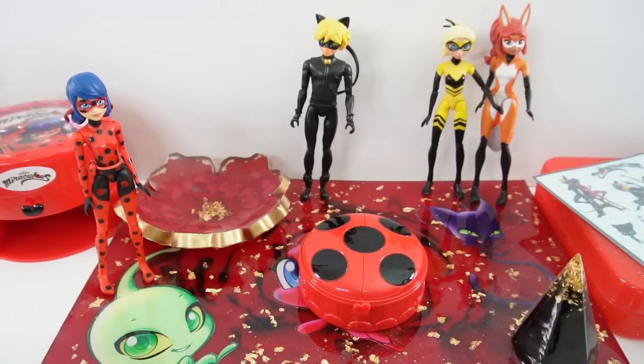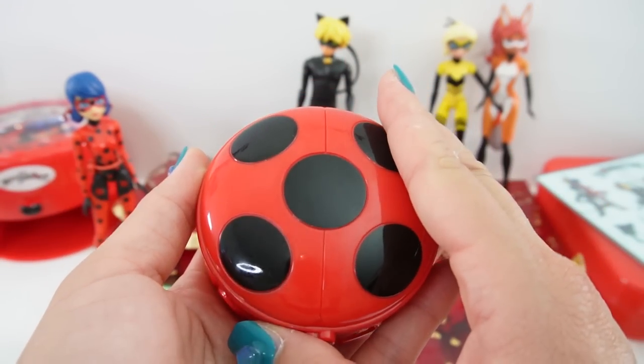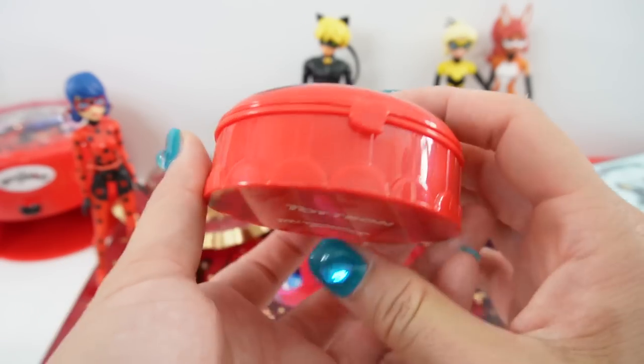Hi everyone, welcome to EB's Toy House. Today we're going to be applying Miraculous Ladybug Tattoos. I have this really cute compact look. It's shaped just like Ladybug's Yo-Yo. Isn't it adorable?